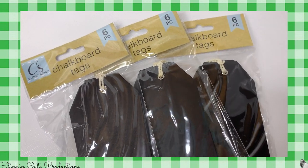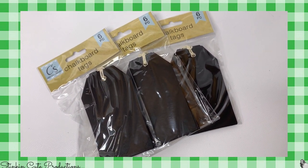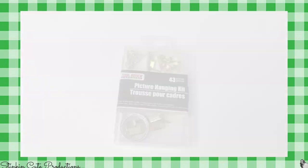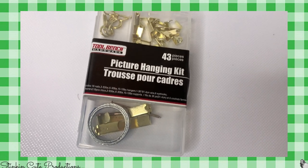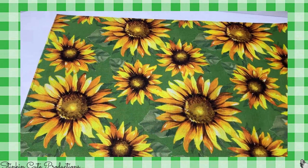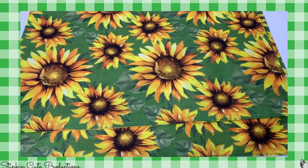I picked up three packs of these chalkboard tags, which will be used in an upcoming Christmas or January DIY, and four packs of the chalkboard hearts that will be used in that same DIY. I've also got a DIY coming up where I'll be using the round hooks from this picture hanging kit, which you can find in the tool section — these are by Tool Bench. And I picked up two of these sunflower placemats, which will be used in an upcoming harvest DIY.